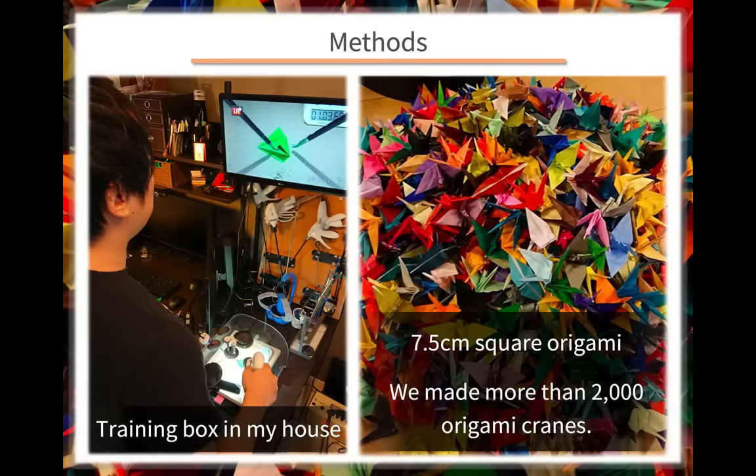Origami is a Japanese traditional art of paper folding. We set up a training box in a standard manner and used 7.5 cm² origami paper to make more than 2,000 origami cranes.